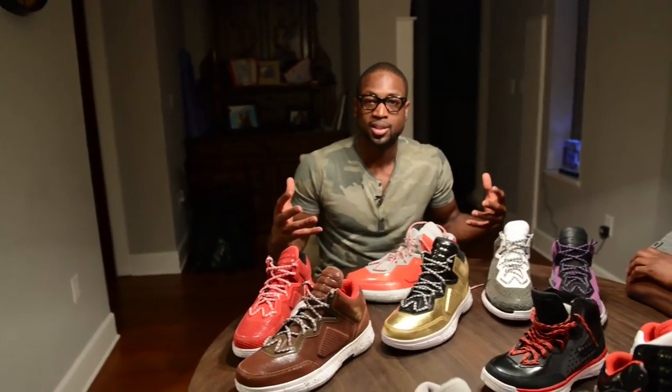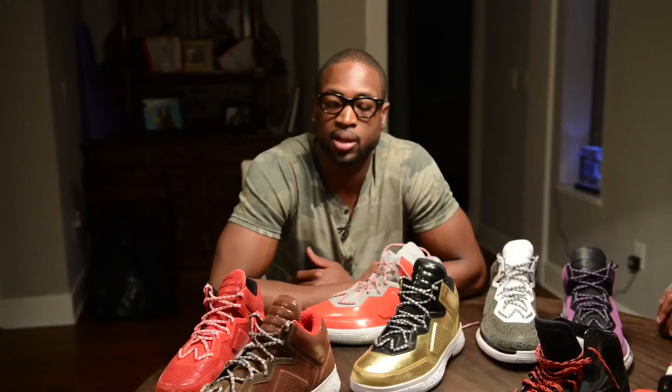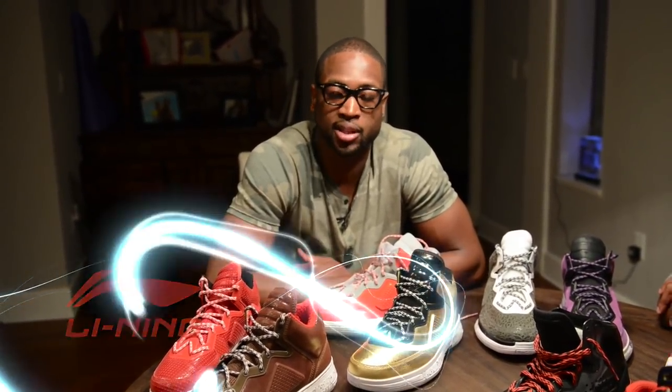People were asking me, where's the Li-Nings? They can't say it right, but the way-away Li-Nings is coming out soon. From the beginning, getting with this brand and obviously leaving the Jordan Brand, I knew it was going to be a lot of questions. It was just about getting the opportunity to do something with this brand that I thought I never had the opportunity to do before — and that's create my own magic and put my own personality into a sneaker.